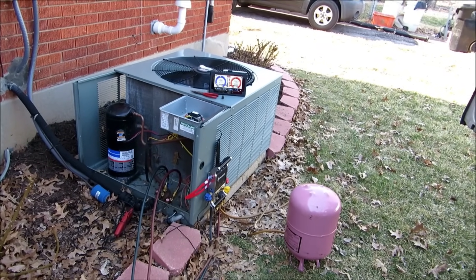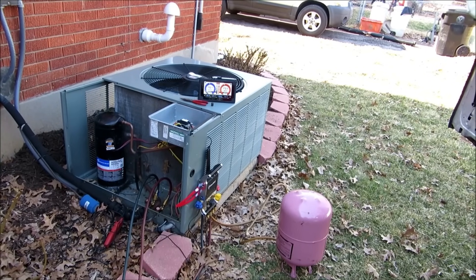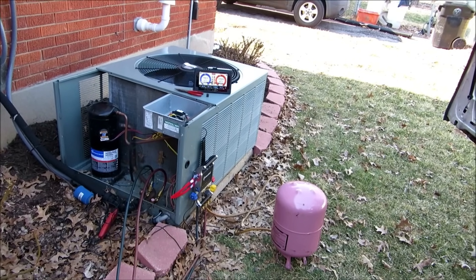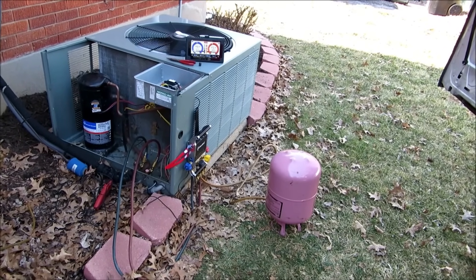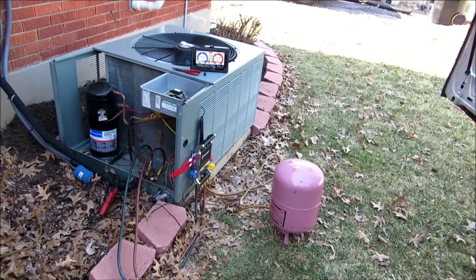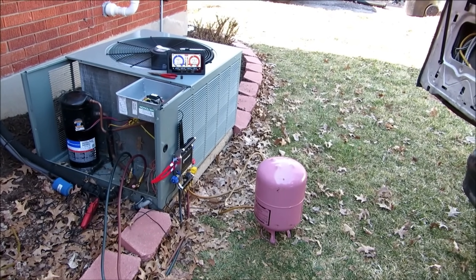That actually sounds to me like a pressure switch going out. So basically what we did is we got our i-manifold hooked up and we've got our Nexus 7 ready to rock. We're going to add some refrigerant — it looks like it's low.